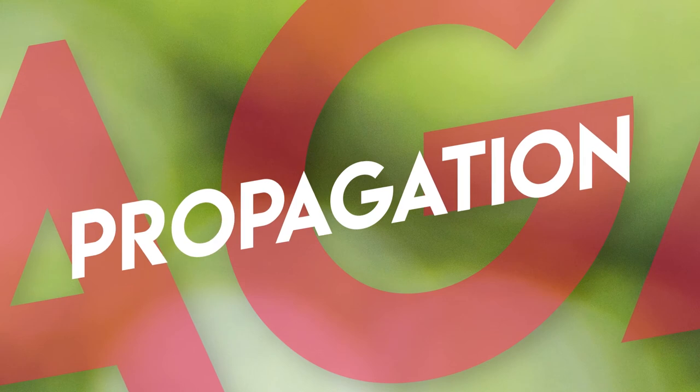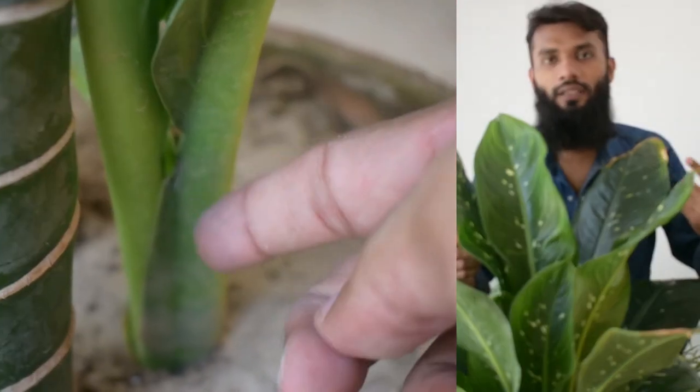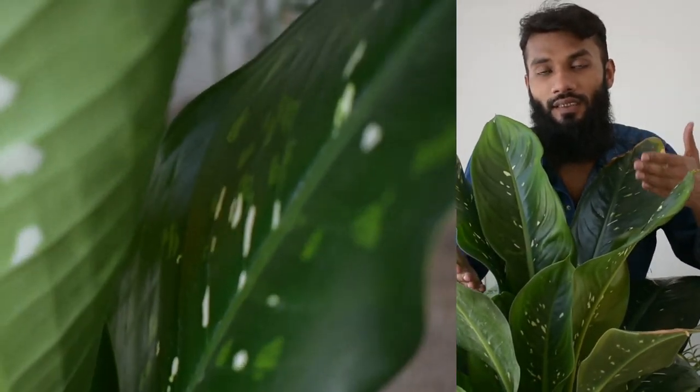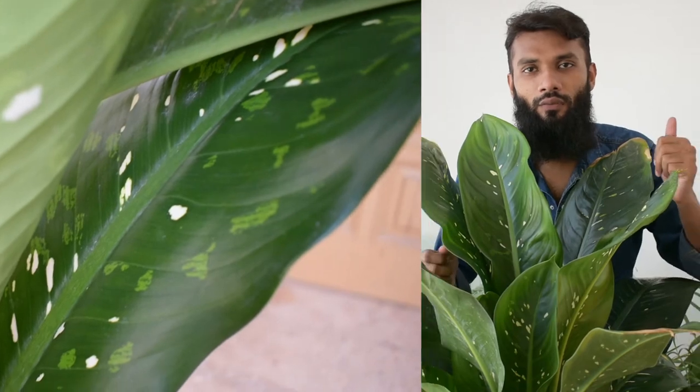How can propagation be done? This propagation is easy but a bit typical and challenging because it is a challenging plant. One method is cane cutting — you cut the cane into sections. I will upload a separate propagation video for that. You can also propagate by separating new pups that come up from the base — divide and separate them. I will upload that and show you how to do this work.